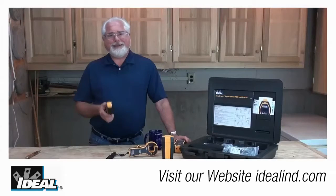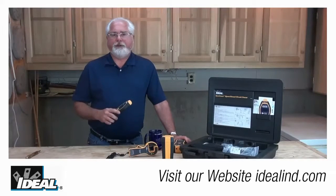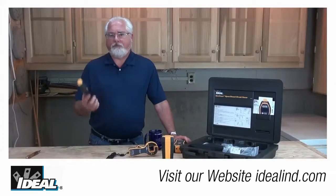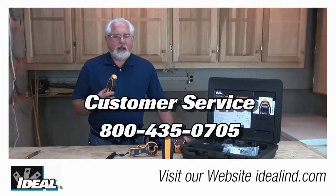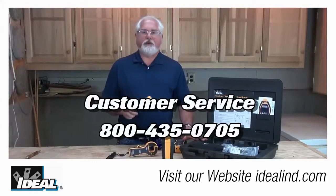Whether you're working on a de-energized datacom circuit, a low voltage alarm circuit, or 120 volt or even up to 400 volt three-phase motor circuit, this one kit has all the components you'll need to effectively start tracing those cables.